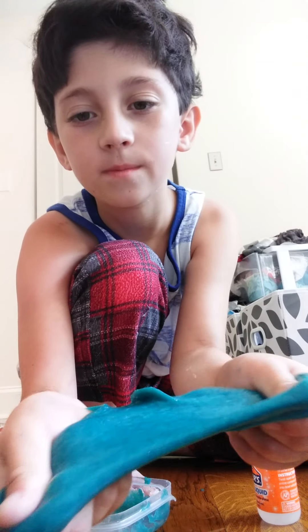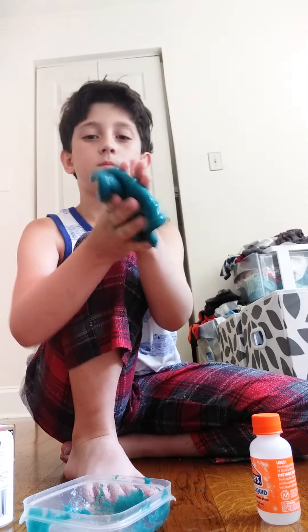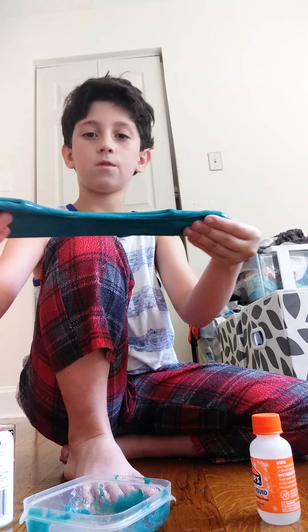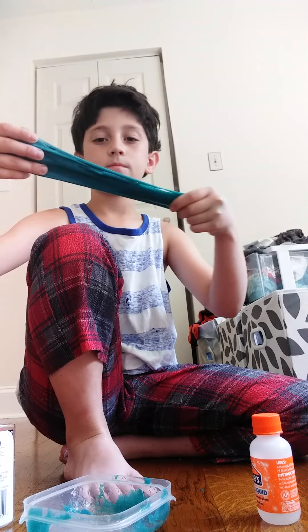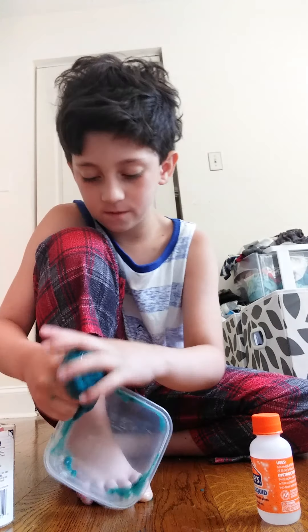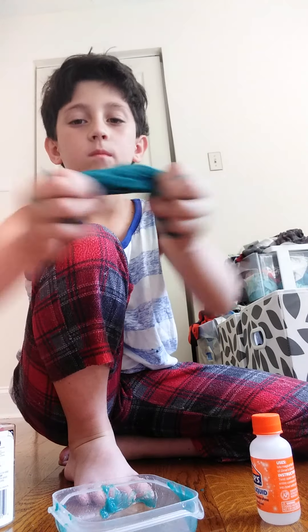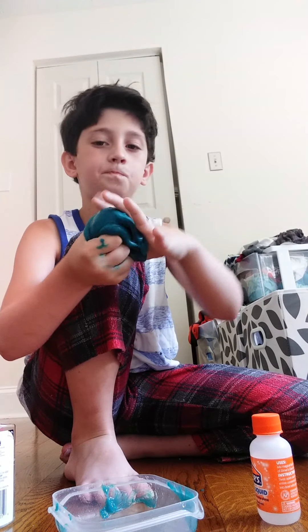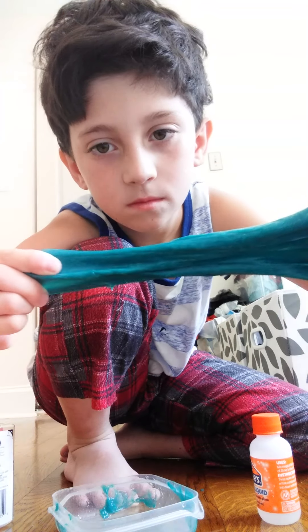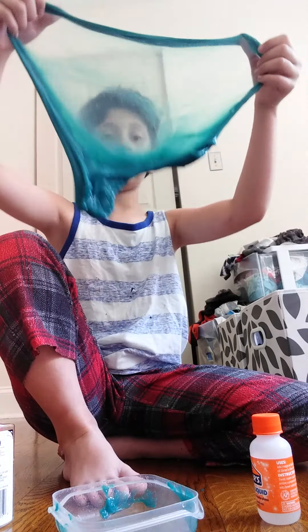Look at this. This is great slime. So stretchy — and it breaks. Let's get all the excess from over here. This is really fun, guys. Can't believe I made this slime. As I was saying, Julia is like the slime queen.